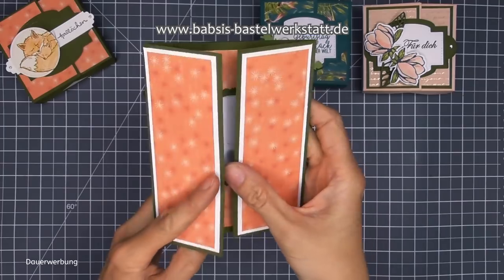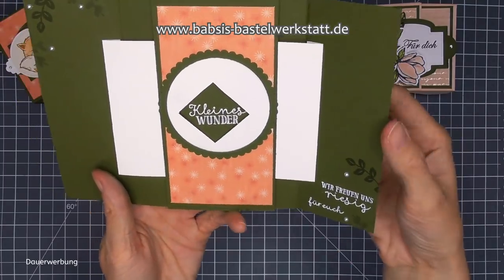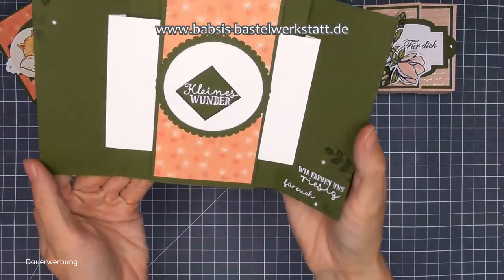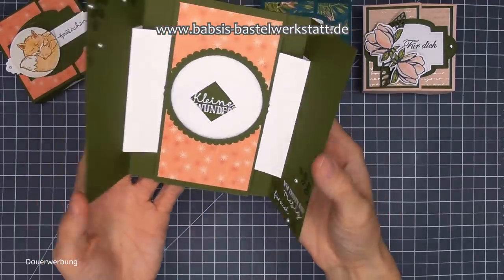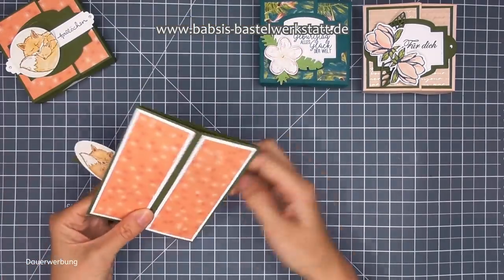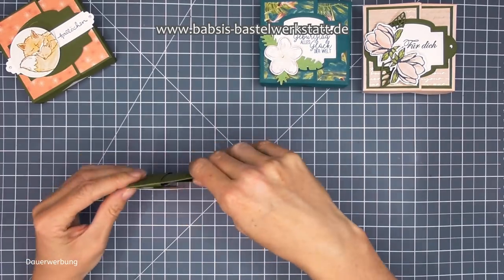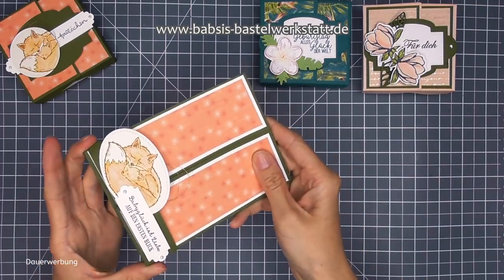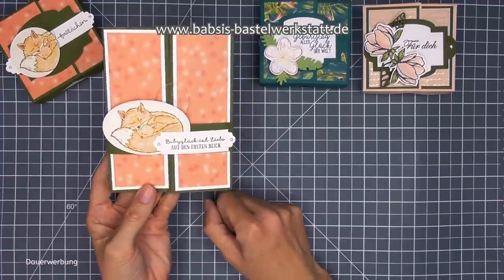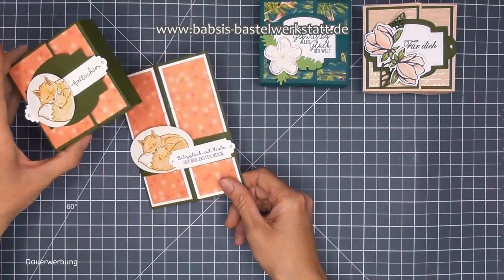Das ist hier im Hintergrund ein kleines bisschen gestempelt. Ich weiß noch nicht genau was es wird - wenn es ein Mädchen wird, kommen noch ein paar Blümchen hin. Wenn es ein Junge wird, lassen wir es einfach so. Das ist auch schön für beides geeignet. Dieses Video habe ich euch auch schon mal aufgenommen, wie das funktioniert mit dieser Zauberkarte. Das ist ein ganz altes Video von mir - das verlinke ich hier oben unter dem weißen i.